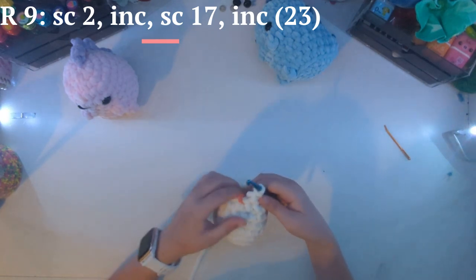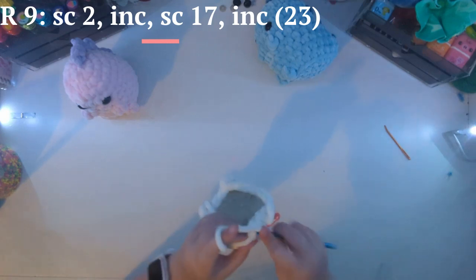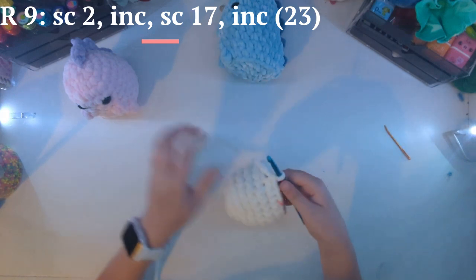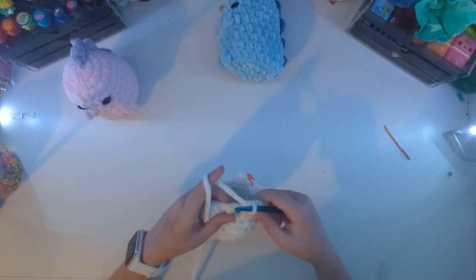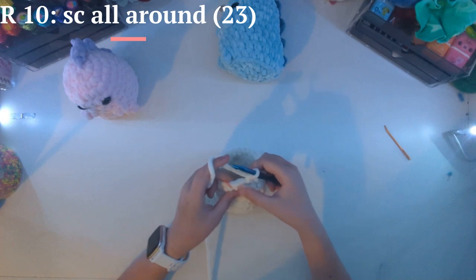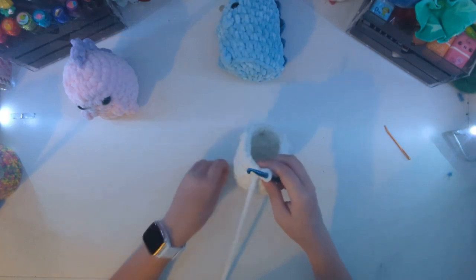We will now be single crocheting two — so one, put that stitch marker back in, and do two. Now we're kind of making the part that goes out, so we're going to do an increase: one, two. And now we're just going to single crochet 17 — that should put you at this stitch, stopped right before here, which was 17. Now I'm going to do an increase again, and then just single crochet in each stitch all the way around.